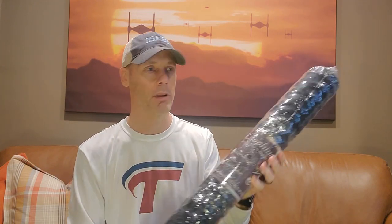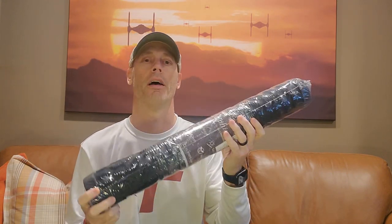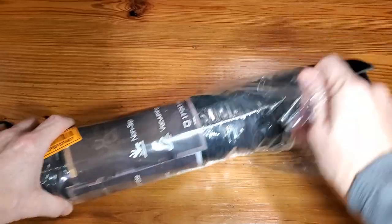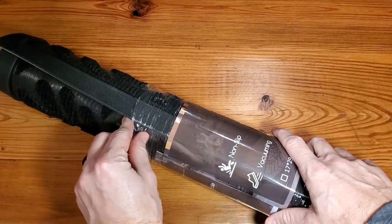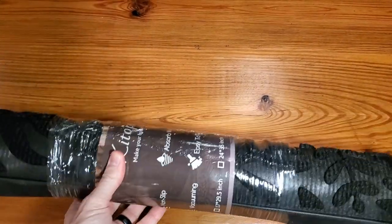First by unwrapping it, showing you kind of the details, and then showing you it in action. Getting it out of the bag here, out of the wrap — there's a couple of layers here to keep it tight.